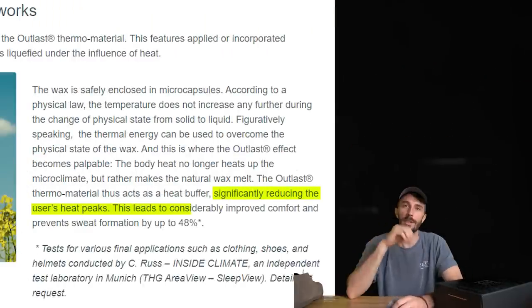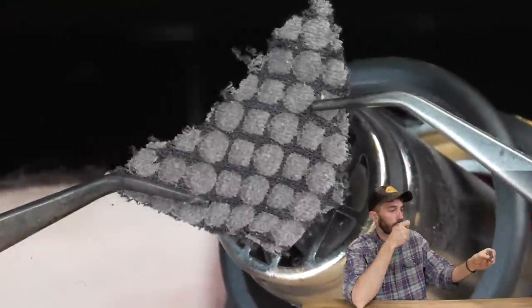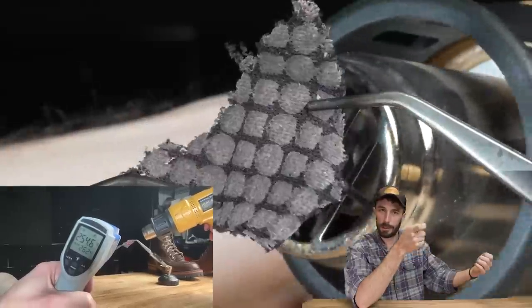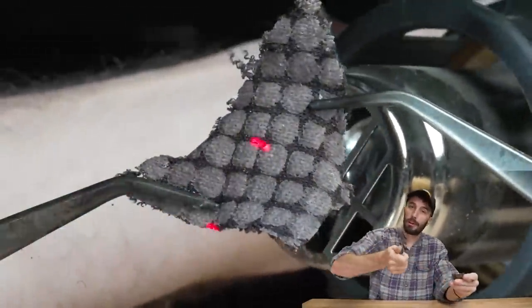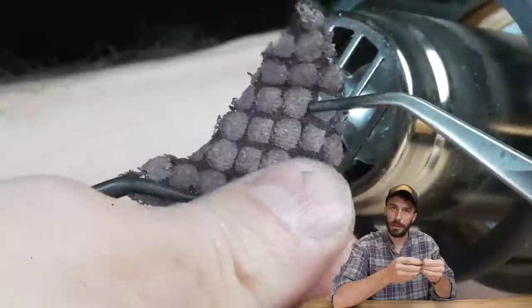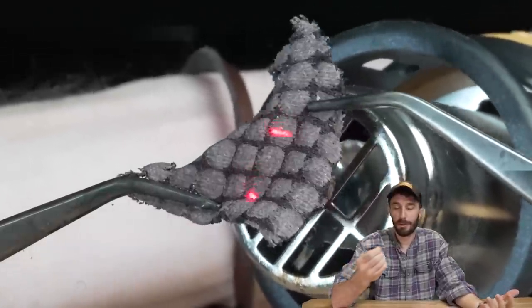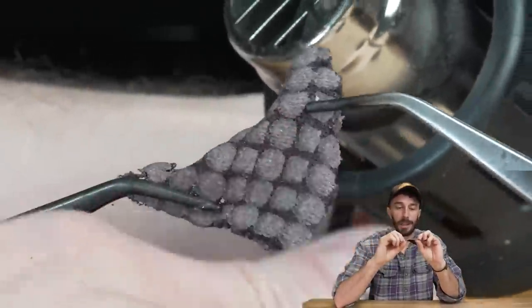According to Fibonacci, this significantly reduces heat peaks, considerably improves comfort, and prevents sweat formation by up to 48%. Links to all their referenced claims are in the description. We tested this fabric with open flame and couldn't tell if the wax was melting, so we used a heat gun — heated up to 300 degrees, no melting; cranked it to 400 degrees and the fabric itself started to brown and get brittle before the wax capsules failed. So unless your feet get over 400 degrees, you're not going to have any wax melting.